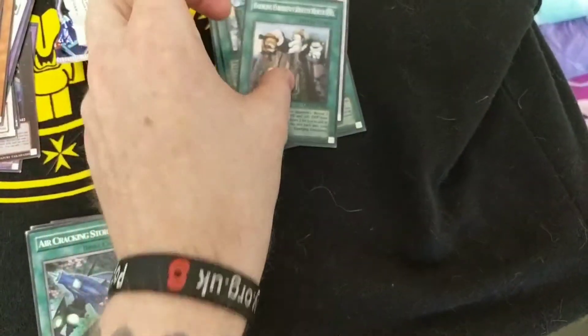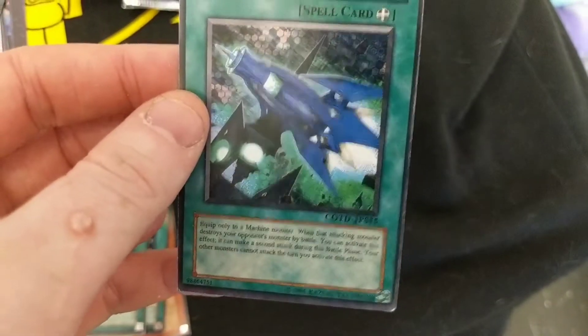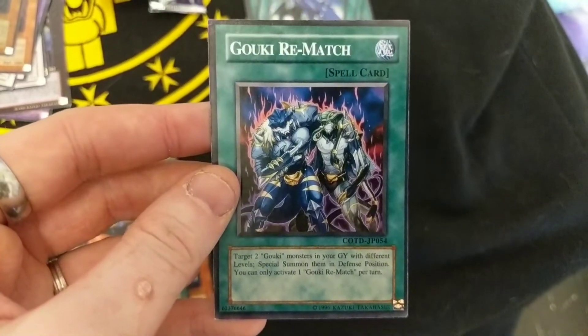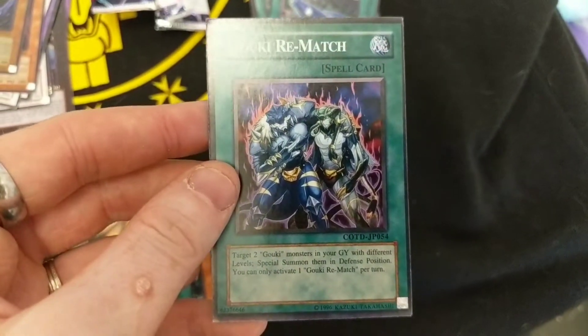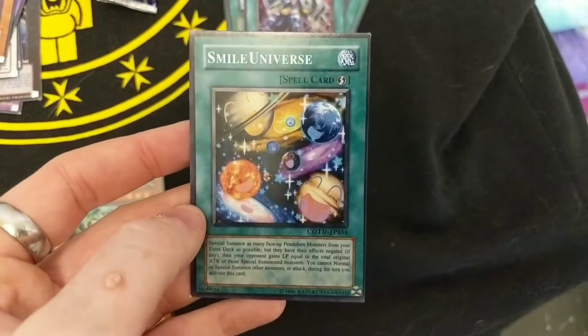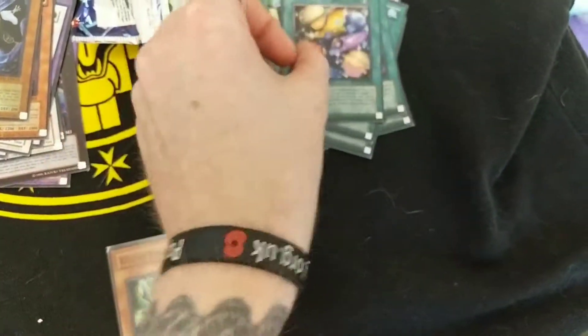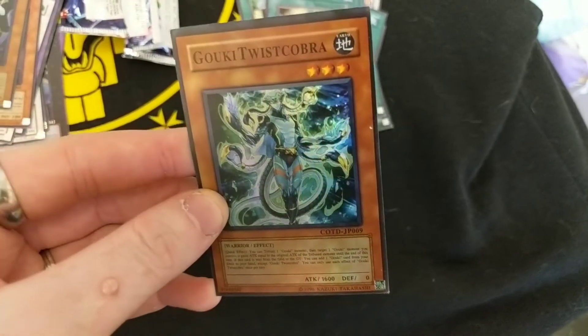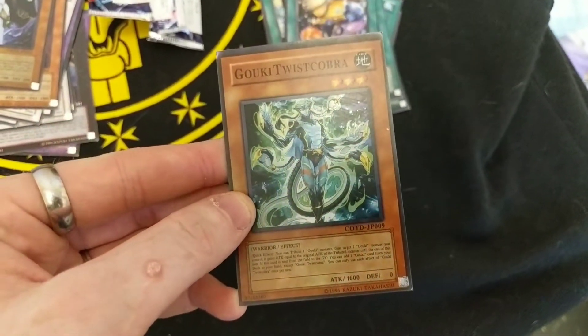Takes a lot of stars to summon that one. 'Your LP is lower than your opponent's — reveal three beast monsters.' I don't think I've got any beast monsters, so yeah, that's quite helpful, isn't it? Geuki Rematch — that's good, don't even know what that is. Smile Universe. I'm still not sure whether these are real or fake. But that's the shiny one of this pack. Geuki Twist Crowbar.